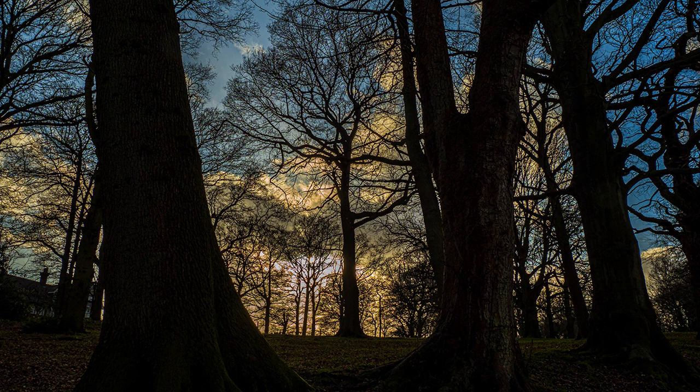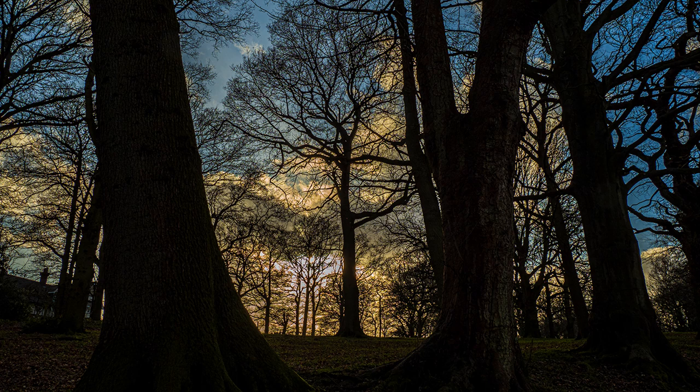Blown-out highlights cannot be corrected except by cloning something over them. If you are interested in trying HDR — and why not — see my separate YouTube Olympus photo experience by clicking the tab at the top.